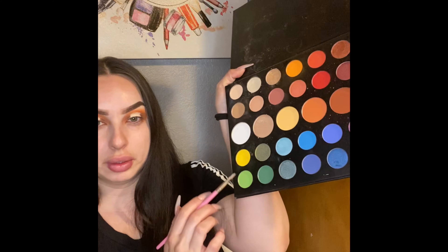I'm also gonna be using this black brush and I'm gonna be applying this yellow color right here.